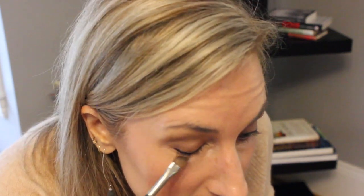Coming back through, going as close as possible to the lash line. Eyeliner is the best. Now I'm going to go through with a little angled brush from MAC and softly smudge it — just soften the line just a little bit.